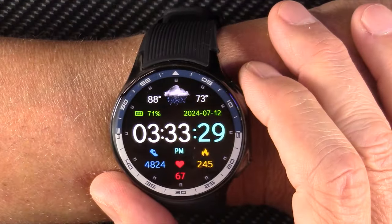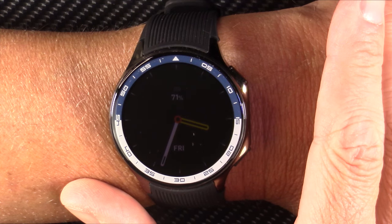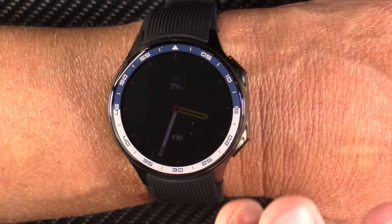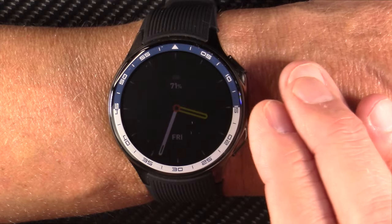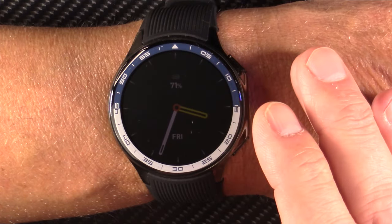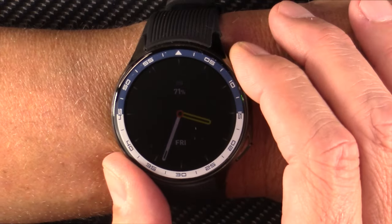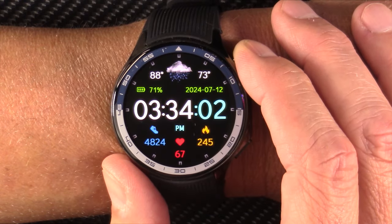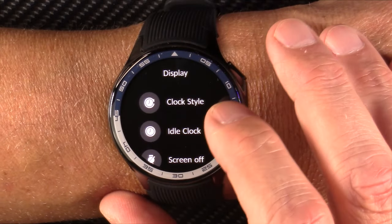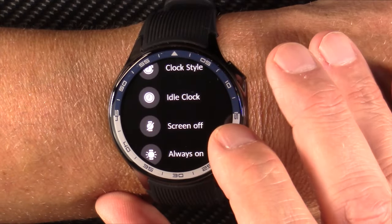I've been wearing this watch for a while now. The first thing I want to show you is the always-on display. Here you see an analog clock-looking smartwatch. You can set this to come on and stay on only between certain hours. You can set the always-on display to come on and stay on for like 5, 10, or 20 minutes, or you can choose always. And there are a couple different styles. So if you're looking for an always-on display smartwatch, this one might be for you. I'm going to now turn the screen time up to 60 seconds for the purposes of this review.